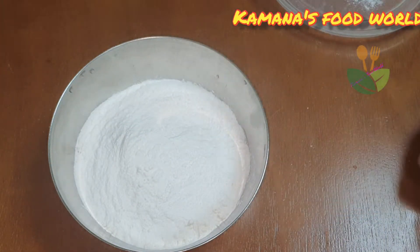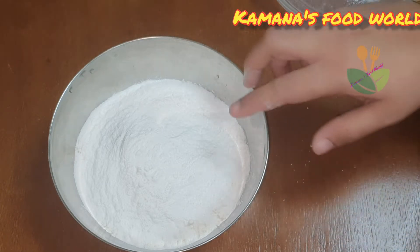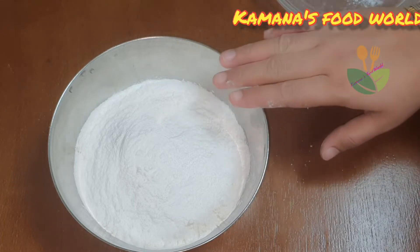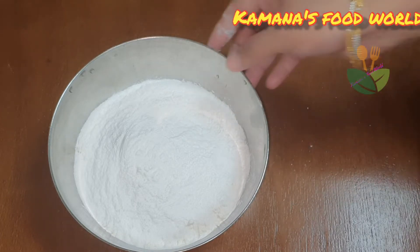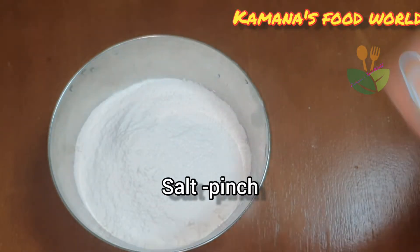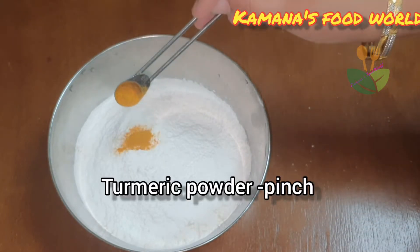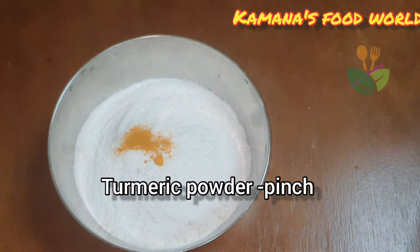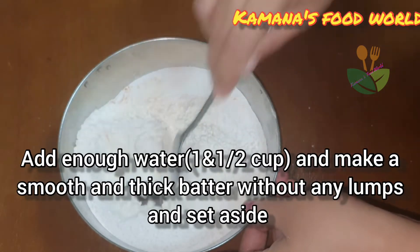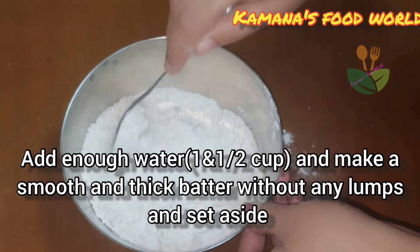Here we need 2 tablespoons of egg — a big plate of the egg side. Add 2 tablespoons of the egg inside, with 1-2 tablespoons, and then add 1 tablespoon of the egg. Add 2 tablespoons of egg and 1 tablespoon of egg. We will add a little bit in the pan.